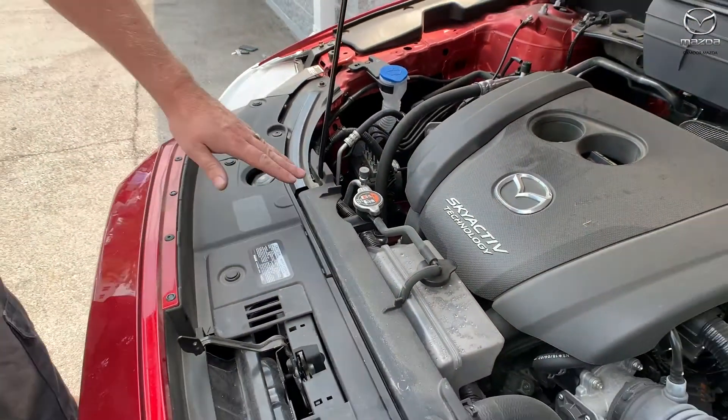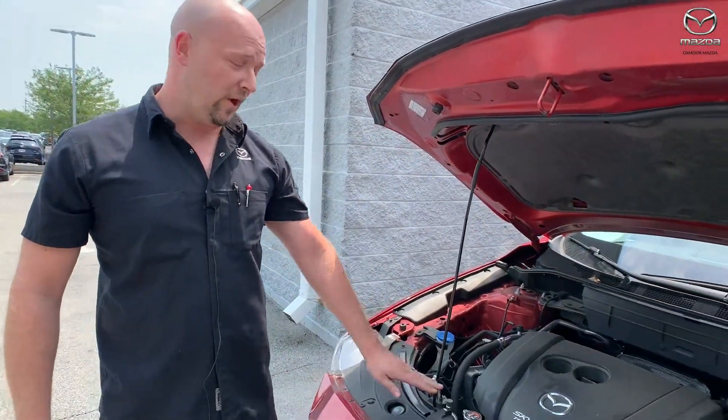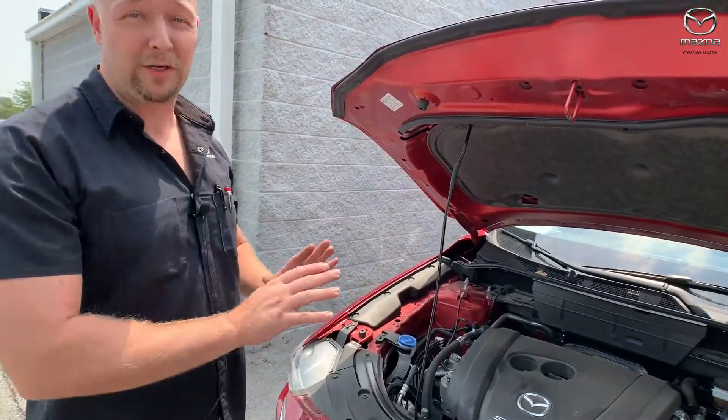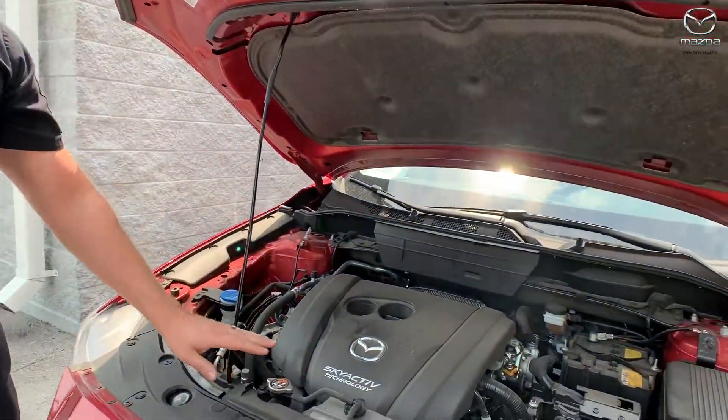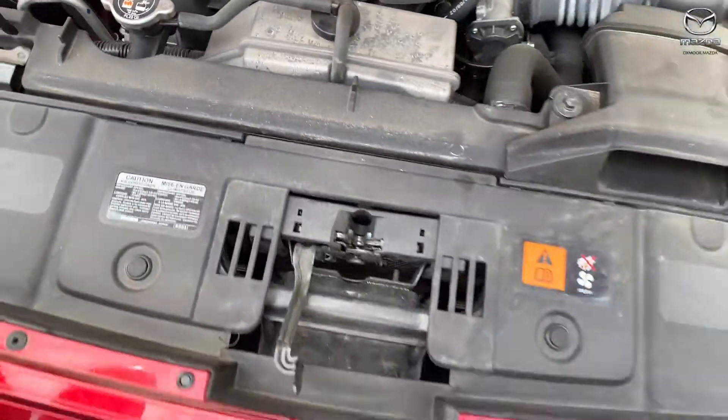What I would tell you though is this is the radiator cap right here. If you take that off when it's hot you're gonna get burned, so please make sure it's good and cold before you take this cap off to check it. And then once it is cold, you take it off and check it — you can top that coolant off as well.